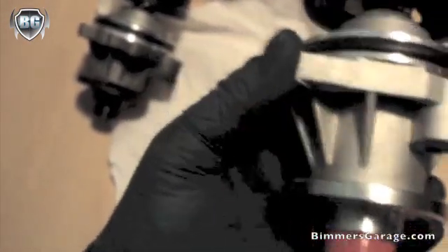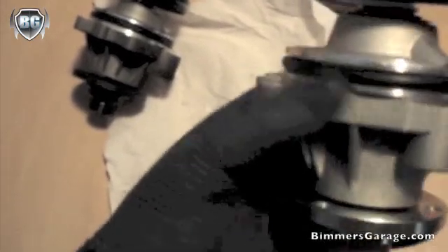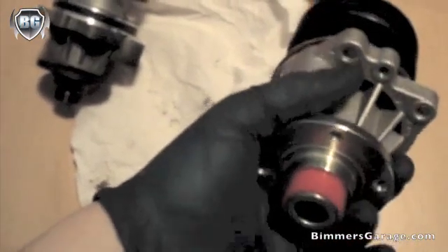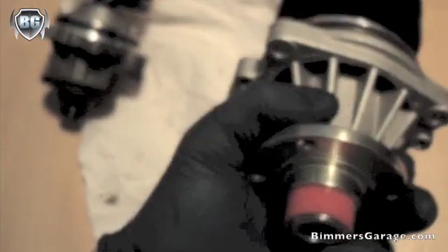So other than saving a little bit — a few ounces of aluminum — I don't know why they actually have the new design with fewer reinforcement ribs on the neck of the pump. But from every other aspect that I could see, it looked identical. So hopefully this will last another 99,000 miles.